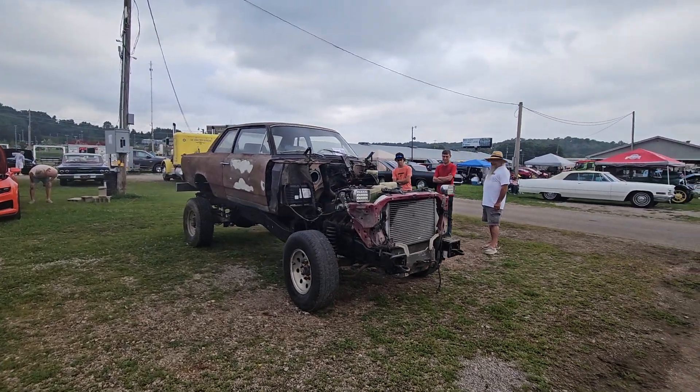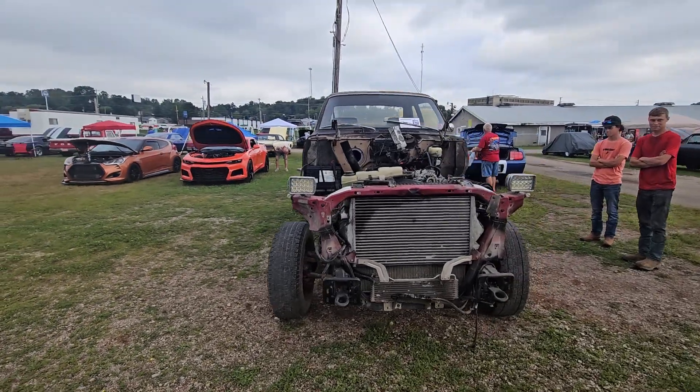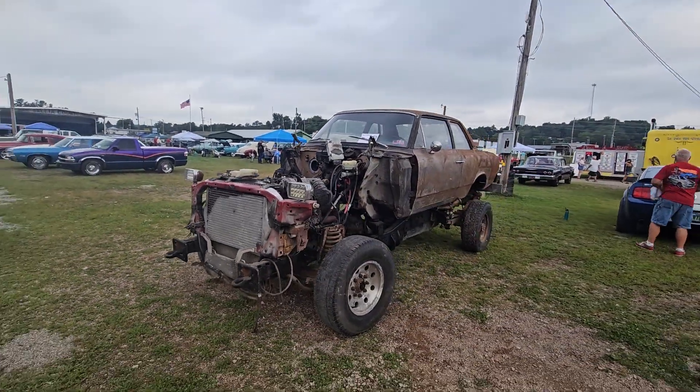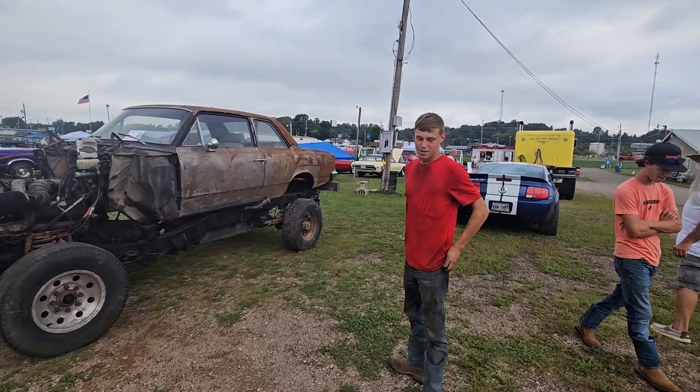Junk Car Willie here with you guys and gals, and we have one unusual ride. You guys are going to dig his story. You're going to dig it — you're going to dig how long it took him. He's just going to take his time and tell us all about it. What's your name and tell me all about the car, buddy.